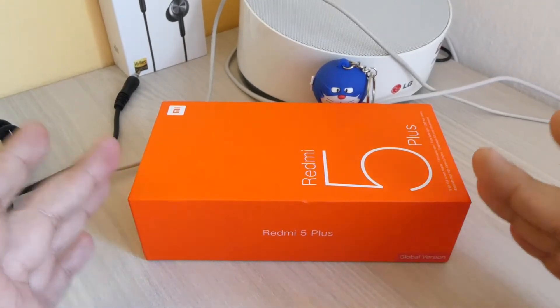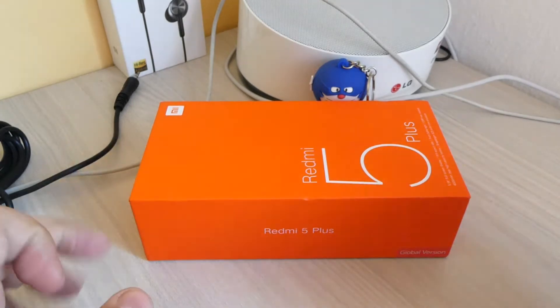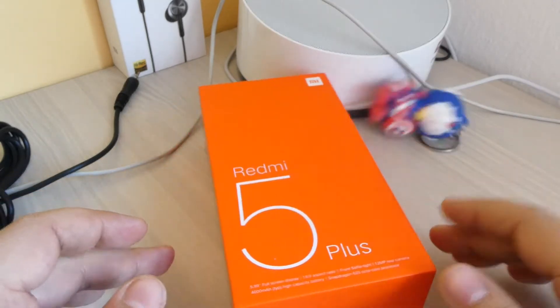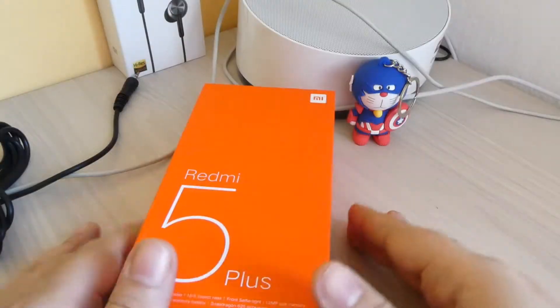Benvenuti di nuovo a tutti, spacchettatori seriali e amici di China Deals Channel. Vi siamo mancati, è un po' di tempo che non facciamo unboxing ed eccoci qua con una novità. Intanto è caduto il nostro amico, lo risolleriamo, se no potrebbe arrabbiarsi.